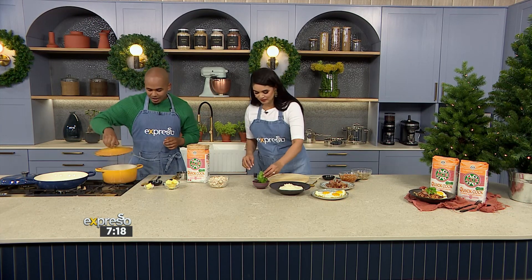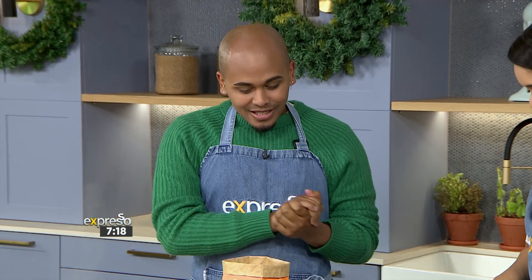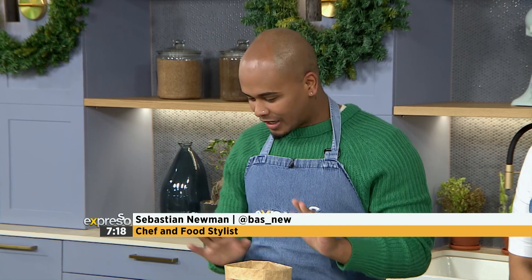Bas, when was the last time you were in the kitchen? I haven't been in the new kitchen yet, so it's very exciting to be here. So basically this morning, think poke bowl — a Muzanzi poke bowl. That's what we're doing.